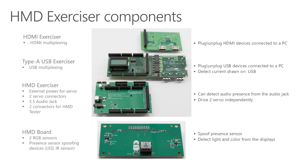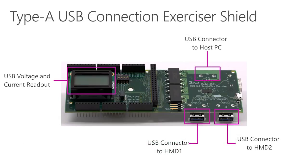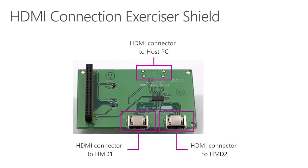On the bottom of the stack, we have the brains of the HMD Exerciser: an Arduino Mega 2560 or compatible board. This is the same base platform as the Type-C USB Exerciser. Also similar to the Type-C Exerciser is the USB-3 Type-A Exerciser shield. It has the same function of multiplexing USB ports, but we customized the board with Type-A connectors to connect to the HMD without any adapters. On top of the USB Exerciser shield, we have the HDMI Exerciser shield, which provides the same multiplexing capabilities for the HDMI connectors of the HMD.